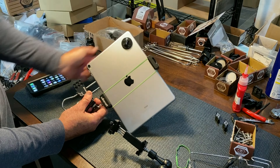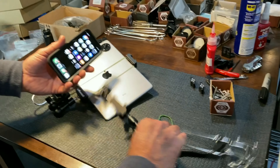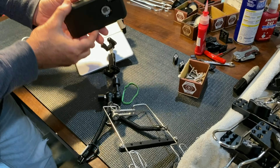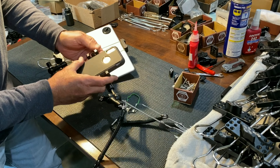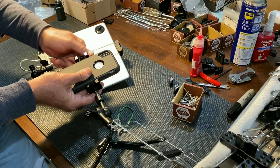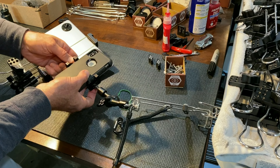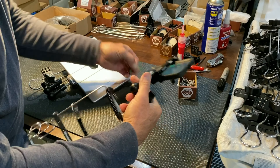One more thing — same thing with the camera clamp. This is an iPhone in an OtterBox. These OtterBoxes are cheap and it goes nicely into this clamp. Let me tighten this up. Same situation — I've got that really tight. That's a really strong connection.